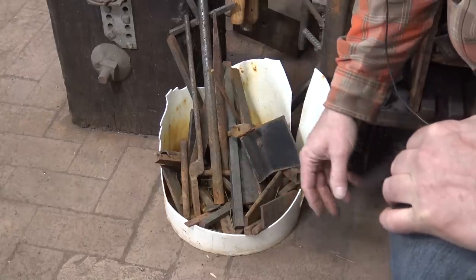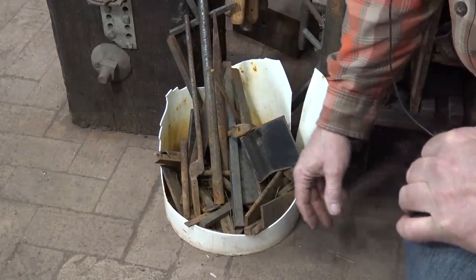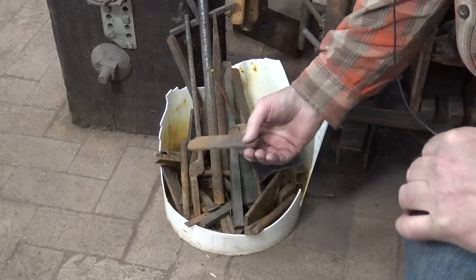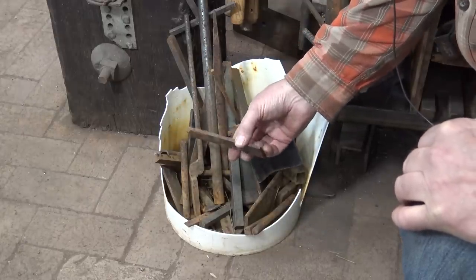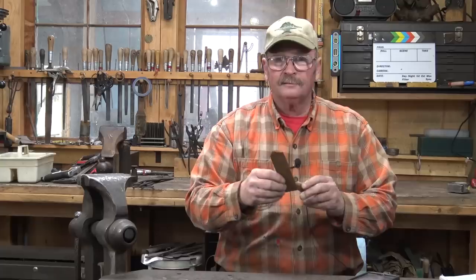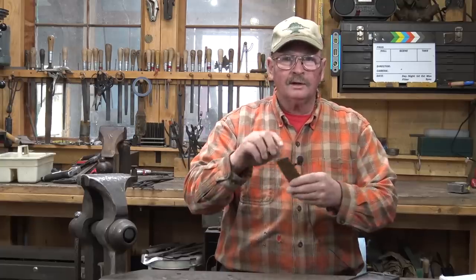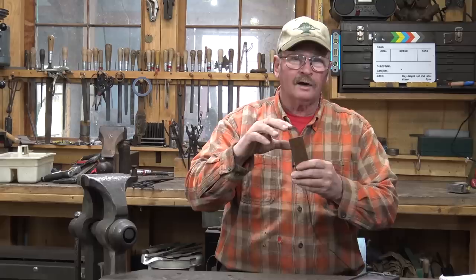There's some really obscure stuff in this bucket — some big stuff, some little stuff. Why don't we use something like this little flat piece here? We should be able to come up with something that looks hook-like out of that. Now my first thought for a piece of material like this would be to shoulder it, draw it out, leave part of it square, and maybe turn it into a flower shape or something.